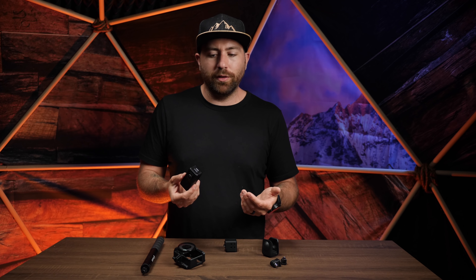In terms of ease of use and software, it's the same as other Insta360 cameras. You can use the phone app or the Insta360 desktop software, and it works very similarly to the other cameras. If you already own another Insta360, switching to this will feel very natural — there's not much of a learning curve.